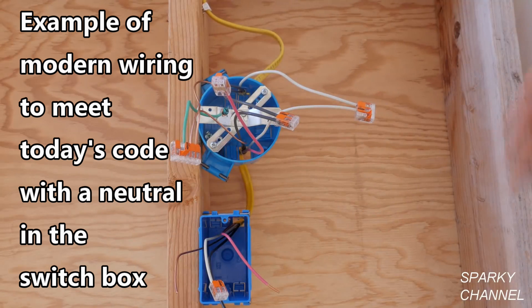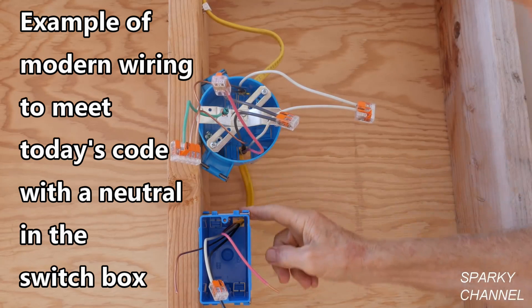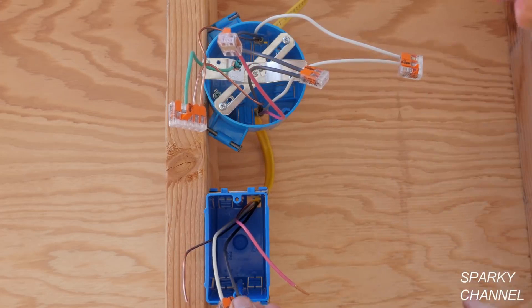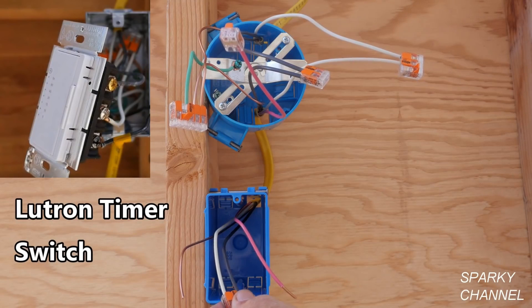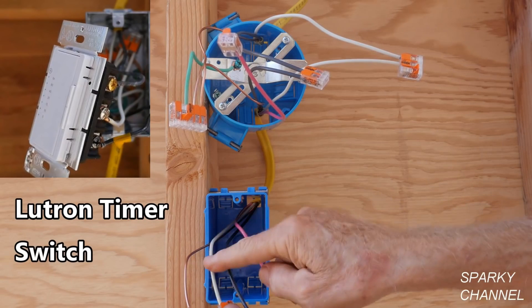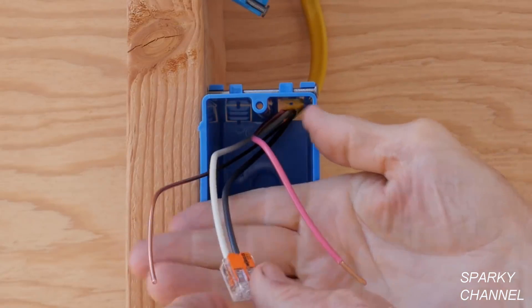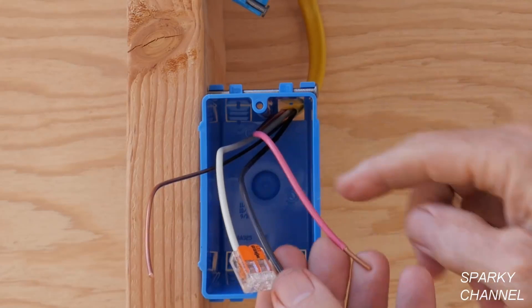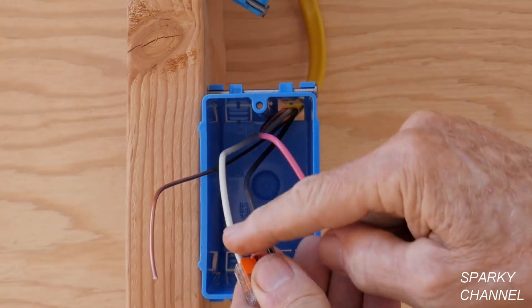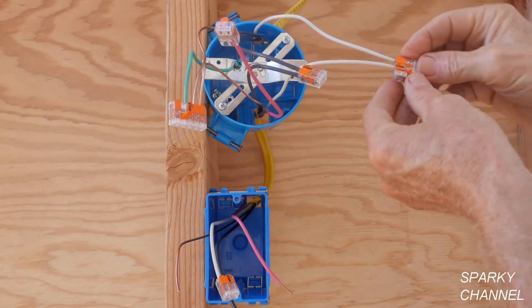I've replaced the old 12-2 with ground with a 12-3 with ground. I took out the old cable going from the switch to the light box and replaced it so we can meet the modern code and install a device like the Lutron timer switch that uses a neutral. We now have a neutral in the switch box. This is a 12-3 with ground — we've got three conductors: two hot conductors, the red and the black, called ungrounded conductors, and one grounded conductor called the neutral, plus the ground.